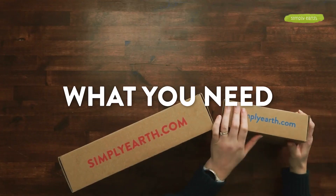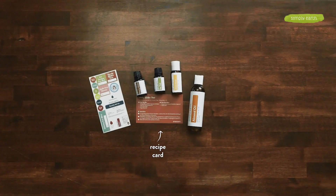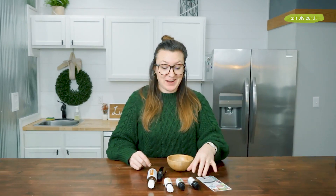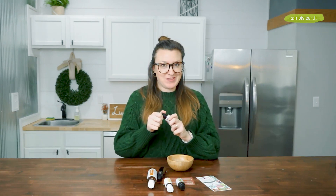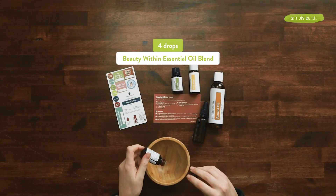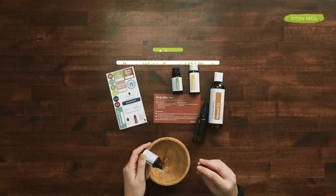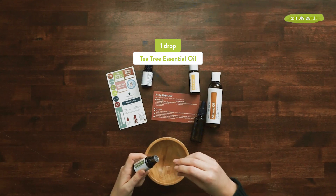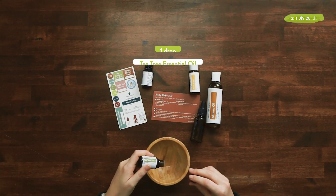Here's what you need to make this recipe. Grab your March recipe box and your big bonus box. You'll need your recipe cards, your sticker sheet, and the essential oils for this project: Beauty Within and Tea Tree. You'll also need witch hazel and almond oil from your big bonus box. Grab four drops of Beauty Within essential oil, one drop of Tea Tree essential oil, and two tablespoons of almond oil.